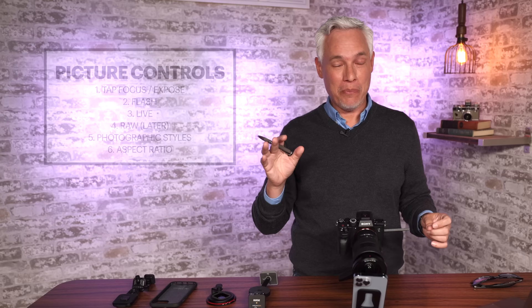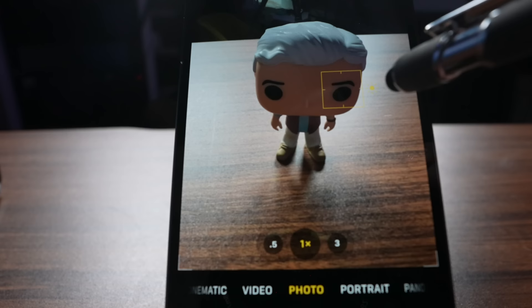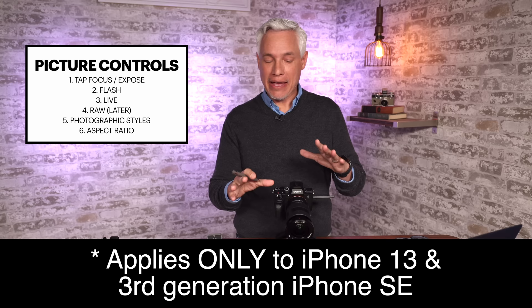Let's talk about all the different picture controls that really allow you to control the exact style of the picture that you take. If your camera doesn't focus on the right thing, you can tap to focus, but once you tap to focus, you can drag up or down to adjust the exposure. This is known as exposure compensation. You can also tap the upper left to turn the flash on and off. The low light pictures on this are so good, you really never need to use the flash — it's just a portable flashlight nowadays. Another cool feature: photographic styles. These are like Instagram filters, but they apply while you're taking the picture.